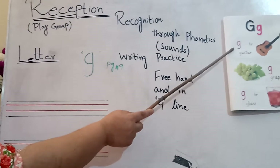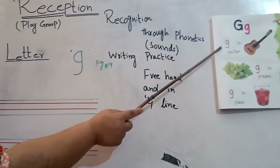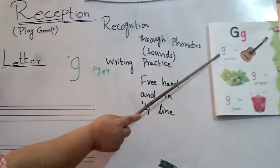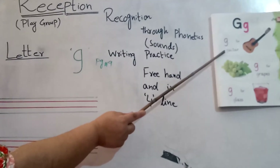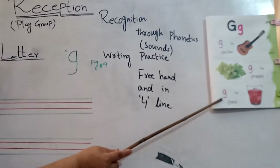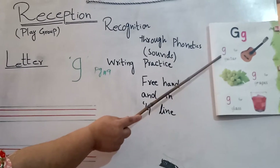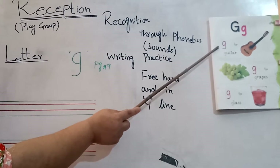Put your finger on G. Pronounce it with me. G. Its sound is G. The guitar, the grapes, the gloves. Its sound is G.